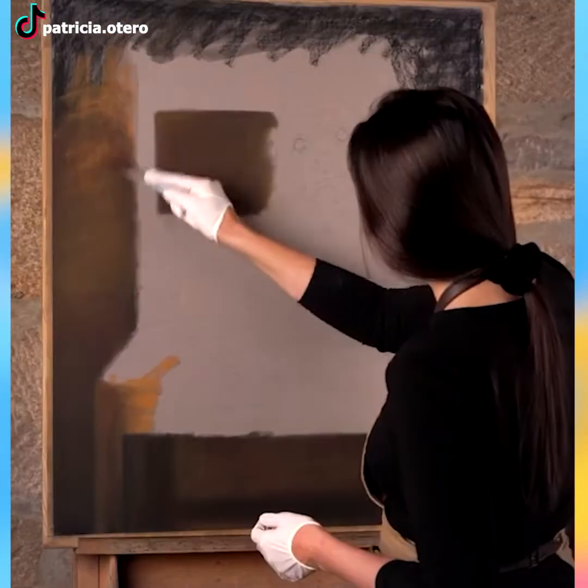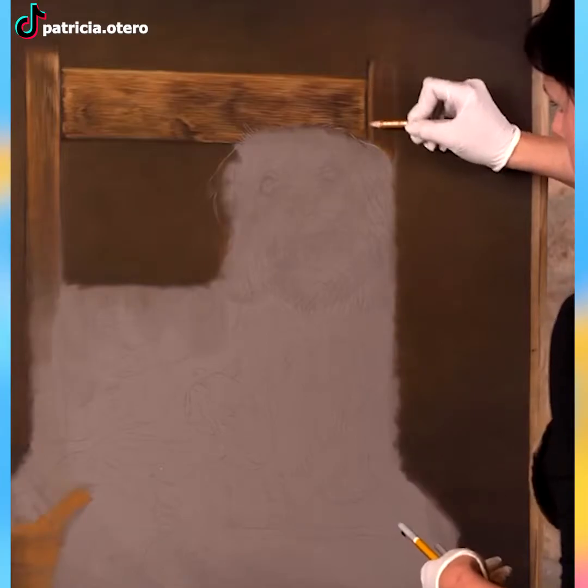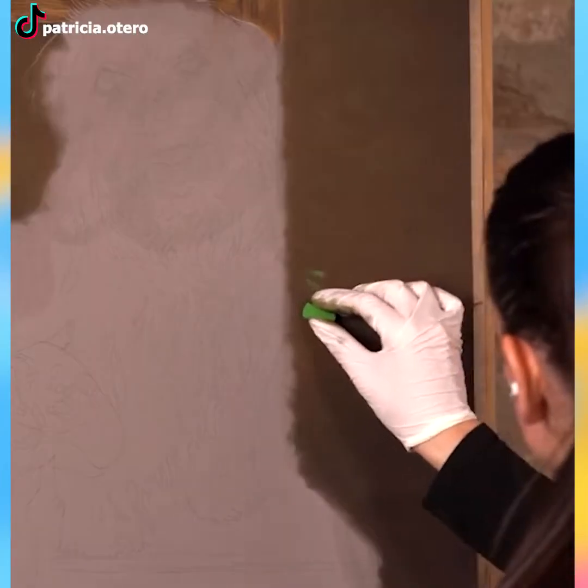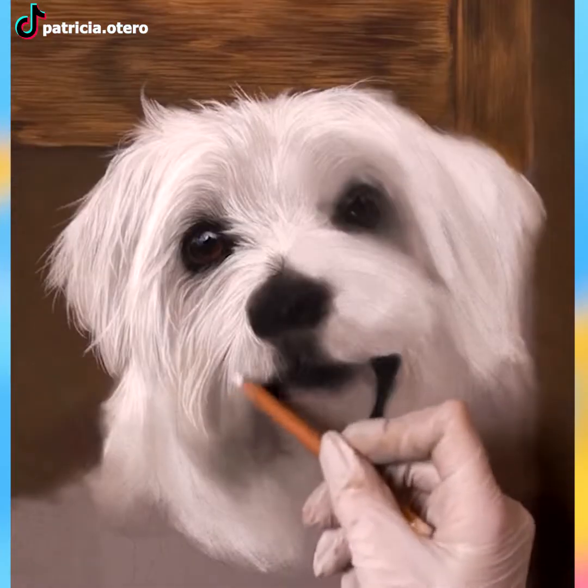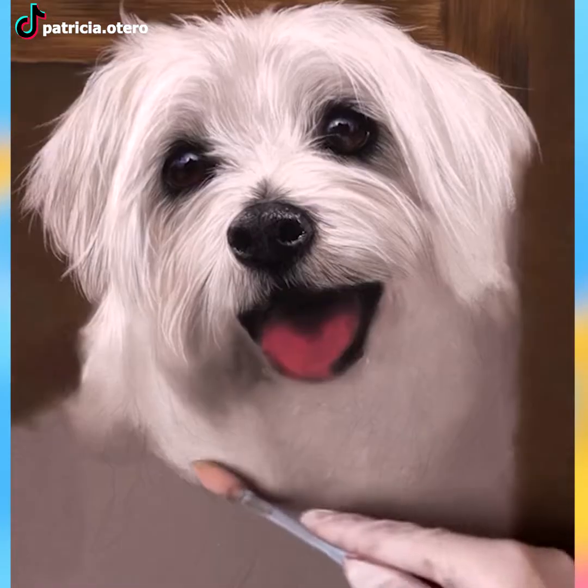The art of painting requires talent and skills that can't be found in most things in life. She's painting using many types of brushes and pencils, leaving us amazed by the fact that her work seems so real.